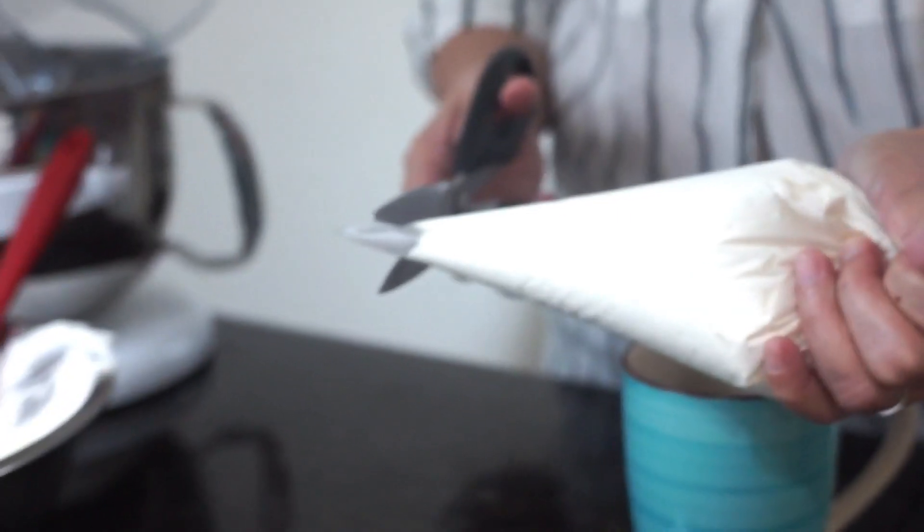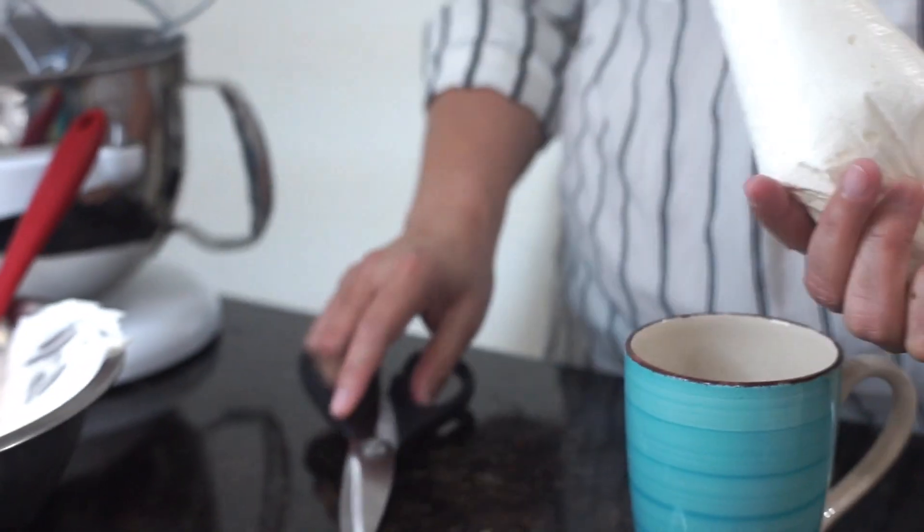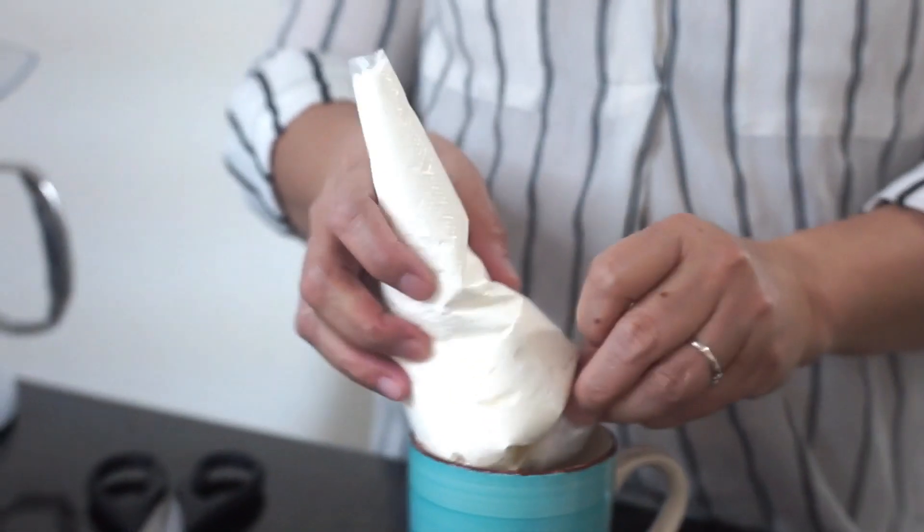Cut the tip of the piping bag and secure it.